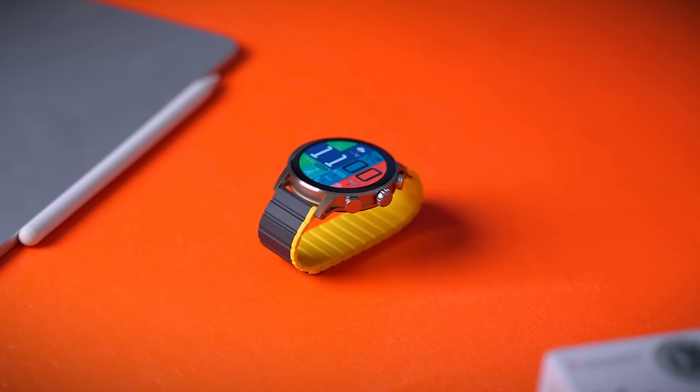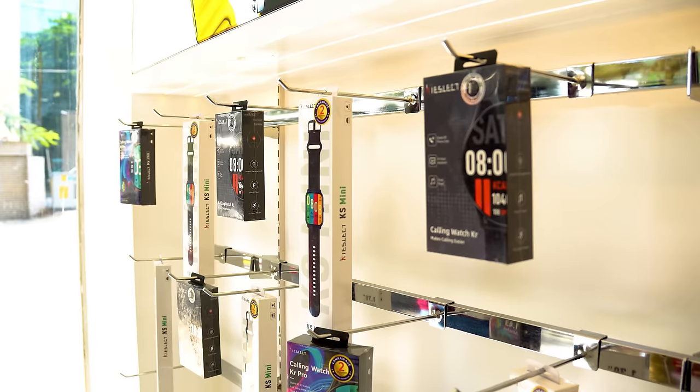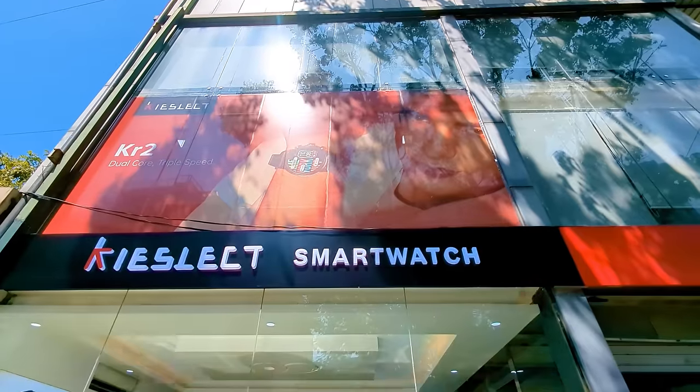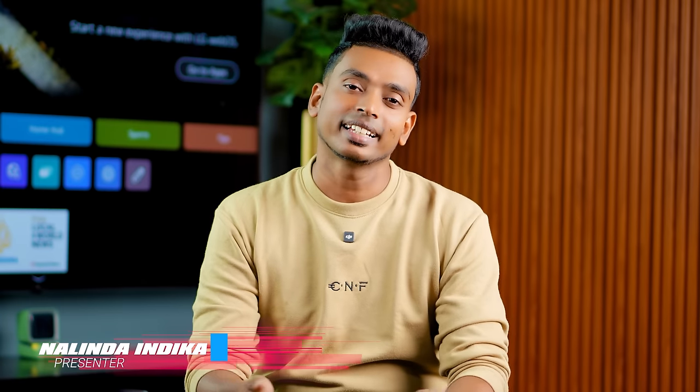It is a premium device with an excellent display and battery life — a very good display overall. You can see the Kisleet KR2 delivers a premium experience through time. It is highly recommended.